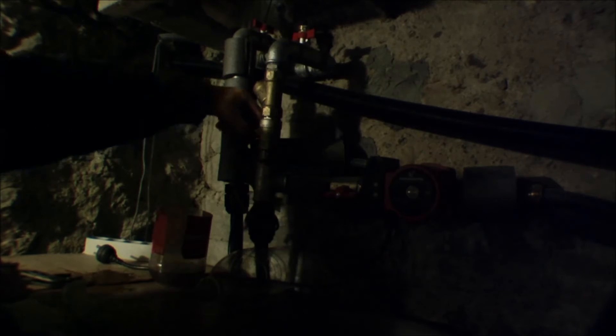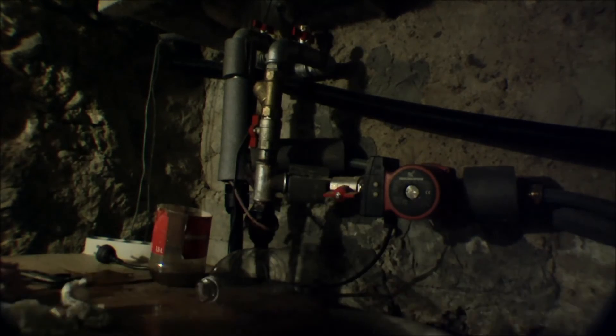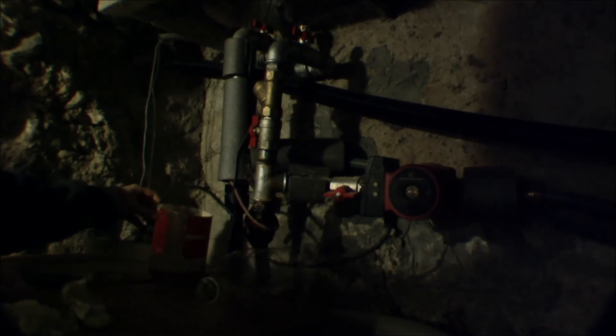There we are — it's running again. We can turn on the pump.